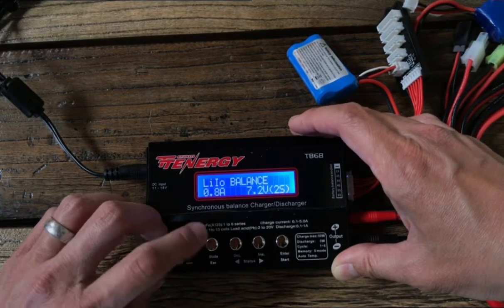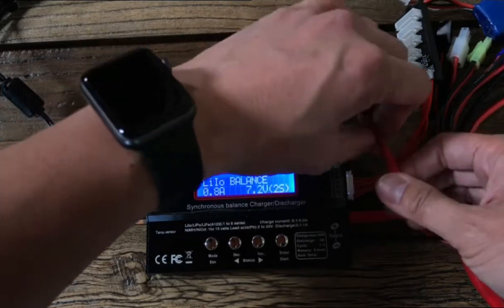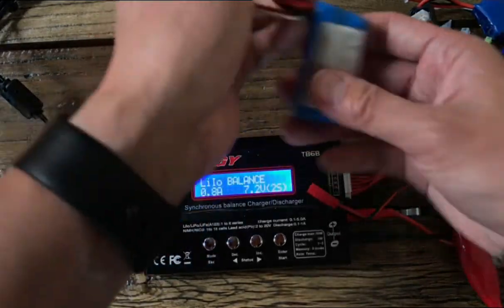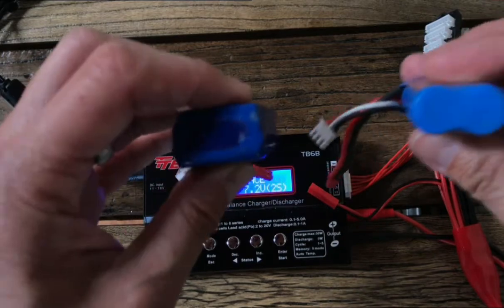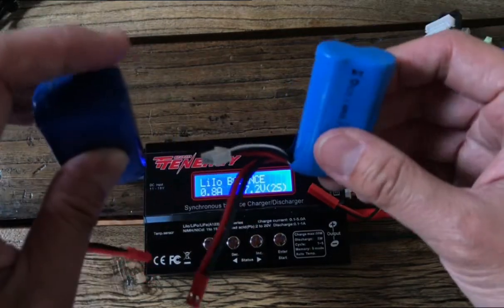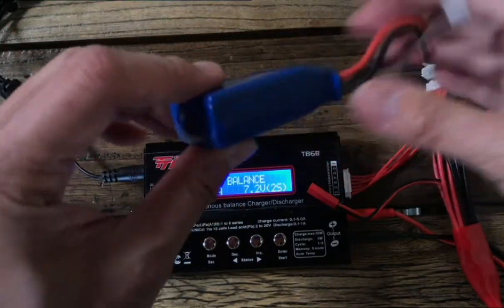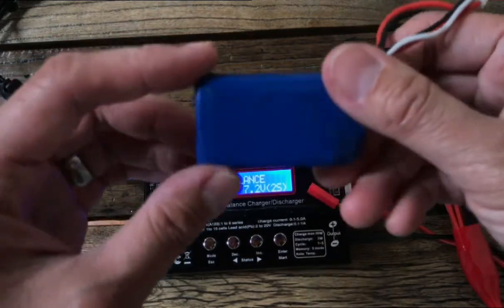We're going to pause by pressing the menu button and unplug the balance lead first, followed by the power connector. Normally you want to pull by the connector itself and not the lead. Now, before I forget — to tell the difference between a lithium ion battery and a lithium polymer: the lithium ion has a curved profile, it looks like there are two AA batteries inside. This tends to come with the more entry level, cheaper RCs.